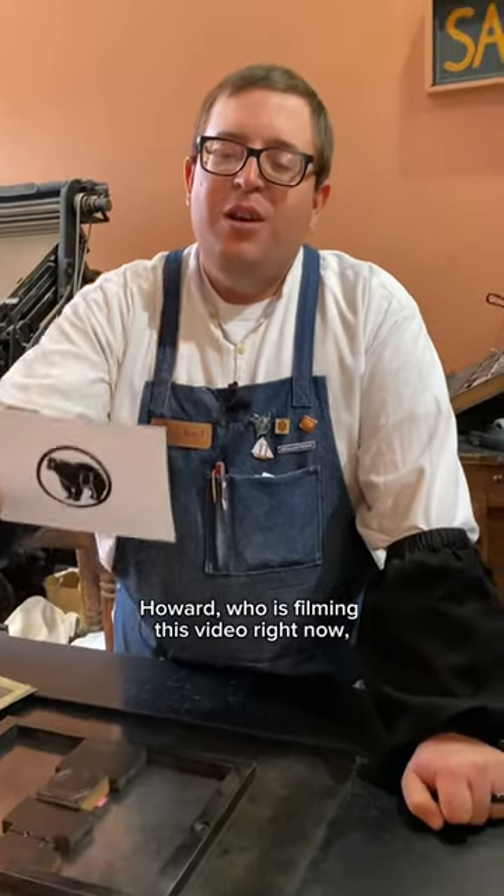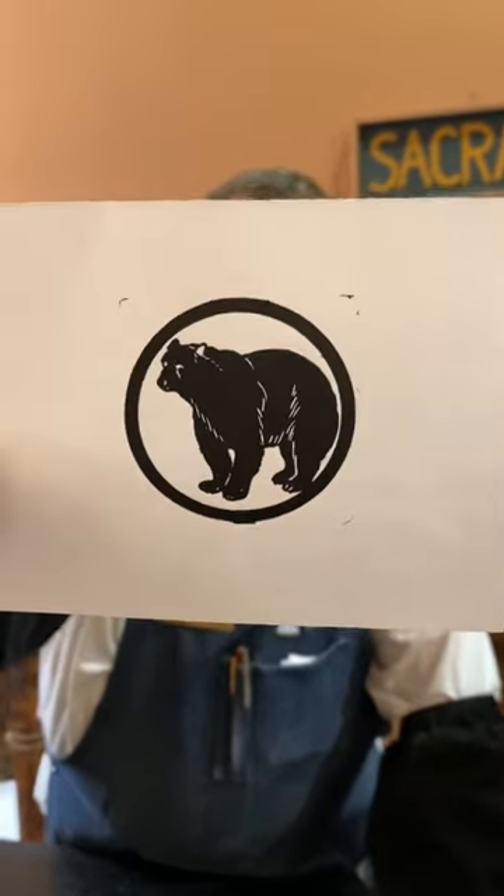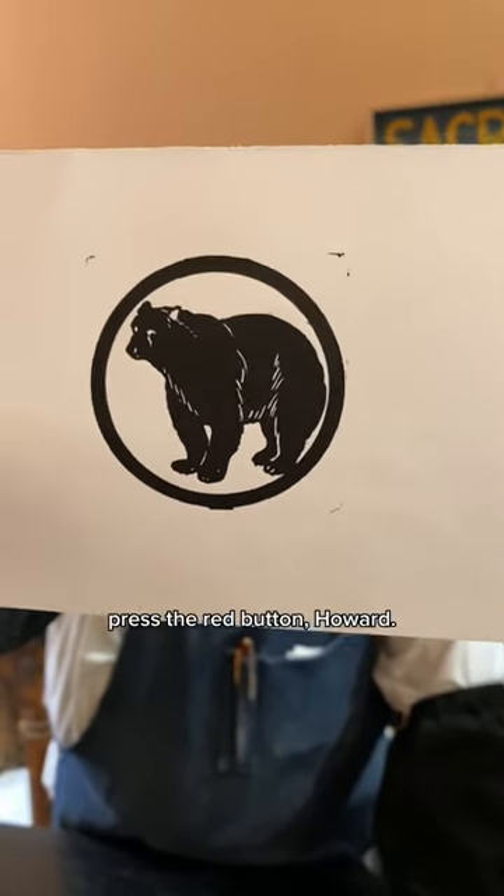Howard is filming this video right now, which is why I say: press the red button, Howard.